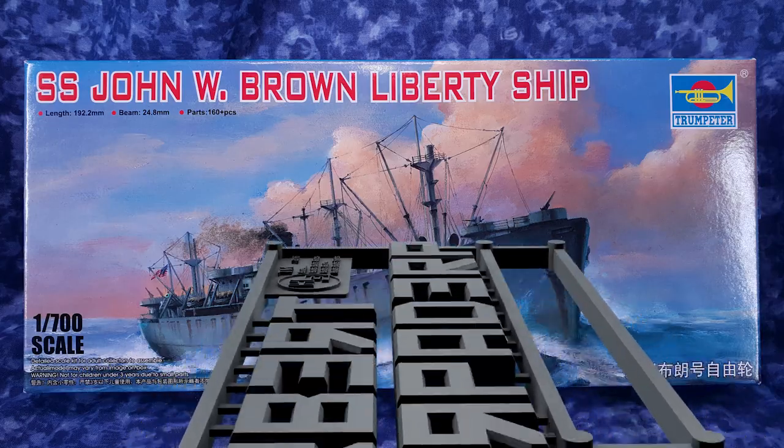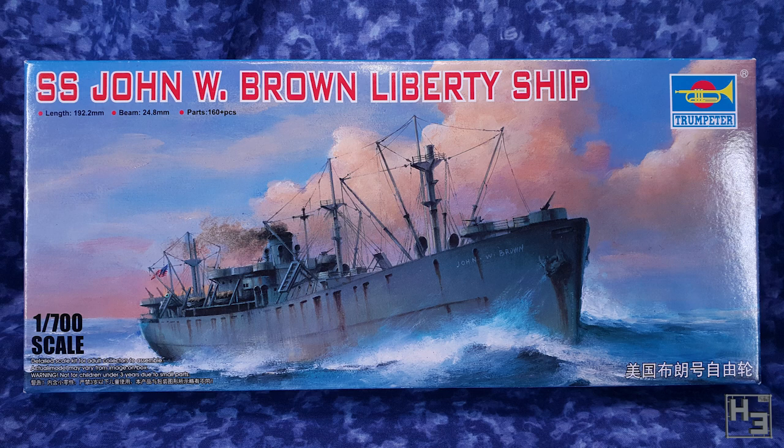Greetings. I am Herbert Erpaderp and today I thought why not do a ship. Actually I thought it a while ago because I built this in like July. This is the Trumpeter SS John W. Brown, which is a very exciting name.